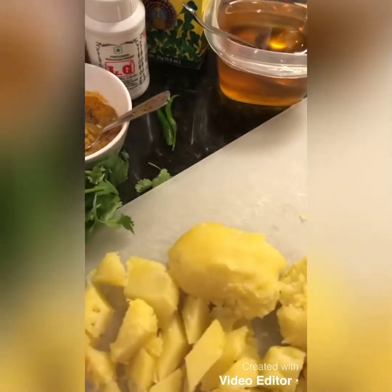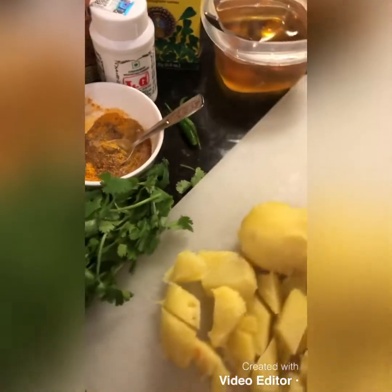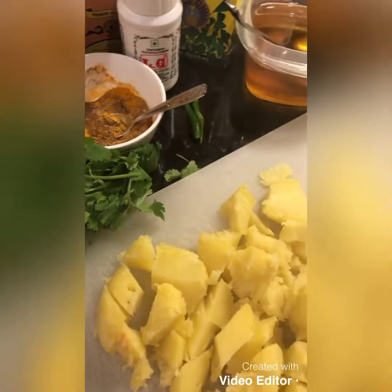I just boiled these for 20 minutes in the microwave — really quick, while I was putting on the dishwasher. It could be while you're preparing another dish, doing something else, or cleaning up.